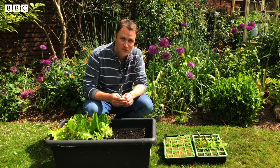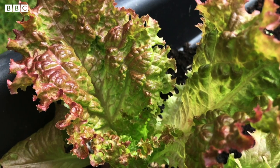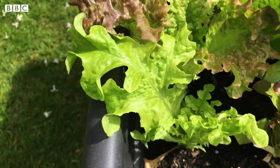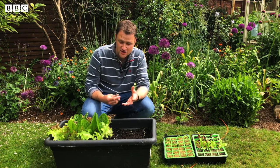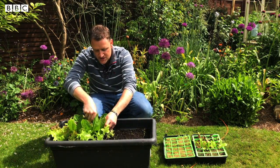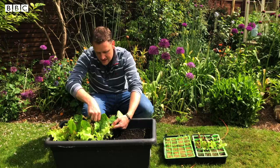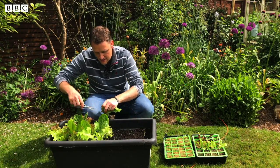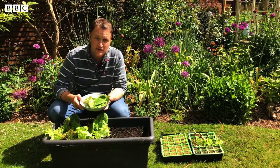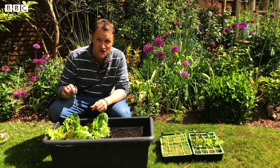I've already transplanted some of these salad plants, these lettuces here, and I've actually been cropping these as well. You can see they are well underway, the leaves are well up. I use these as cut-and-come-again varieties, which means I've got my scissors here and instead of taking the whole lettuce up, I just cut some of the leaves like that - and that will be my lunch. I'll have to put it somewhere out of this bright sunshine.